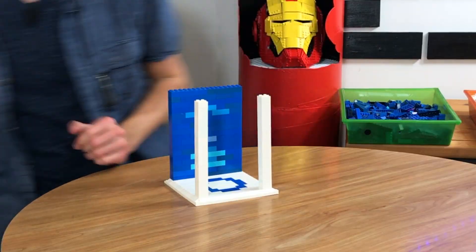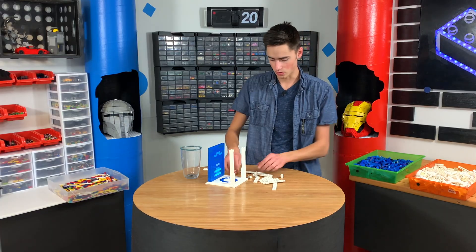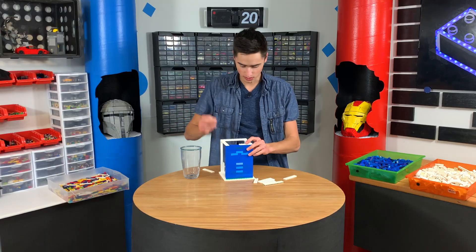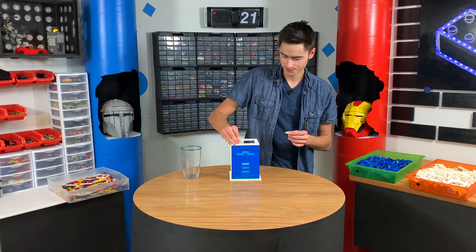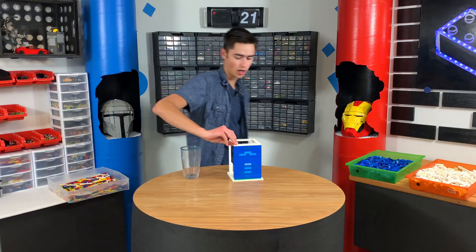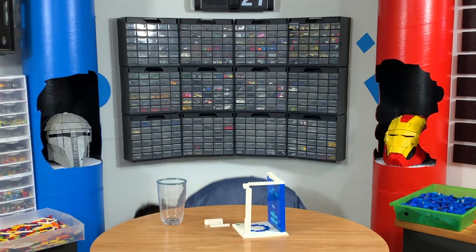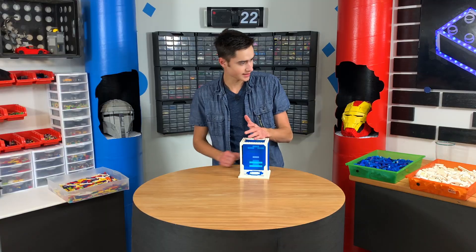Now that all matches up, we just need to make a frame out of these pieces, or any pieces really — just a frame that will work on the top here. Grab another 2x6 plate and put it on top. Now that we're at this stage, all we have to do is build a squisher. We're going to take the bottle and squish it so it goes into the cup.